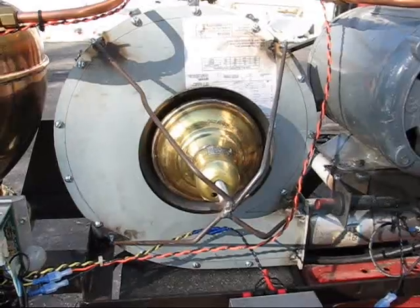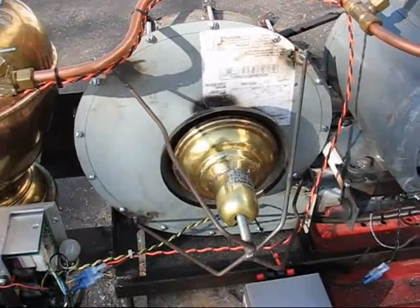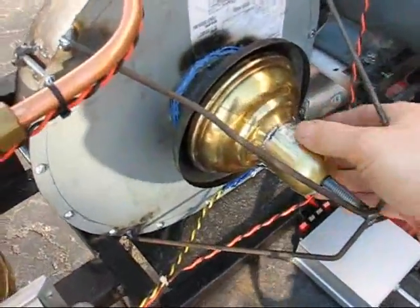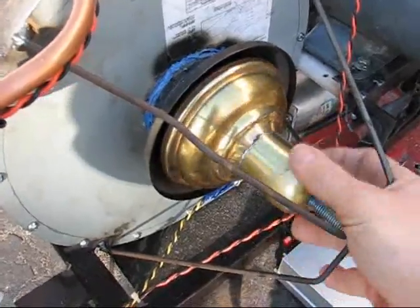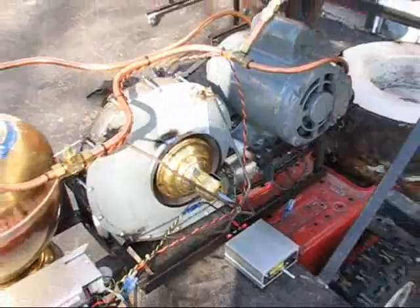The centrifugal blower I built using the plans from Dave Gingery's Crucible Furnace book, and then I used some old brass lamp parts to make an adjustable intake for the air. That works quite well.